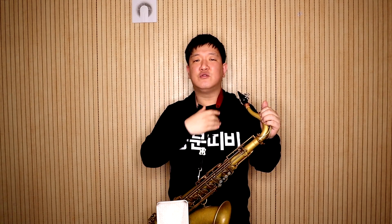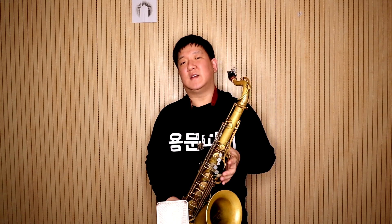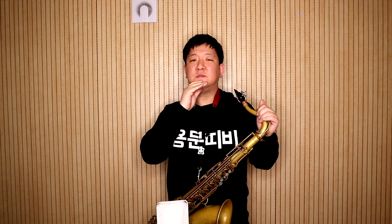반대로 기도를 넓힌 상태에서 연주를 하게 되면 굉장히 좋지 않은 사운드가 납니다. 듣기 불안하고 좋지 않은 소리가 나겠죠? 그러니까 고음을 연주할 때는 기도를 조금 닫고, 바람 방향은 앞으로, 그리고 턱은 빼는 게 아니라 살짝 위로 들어서 앞으로 연주하는 방법을 쓰셔야 합니다.